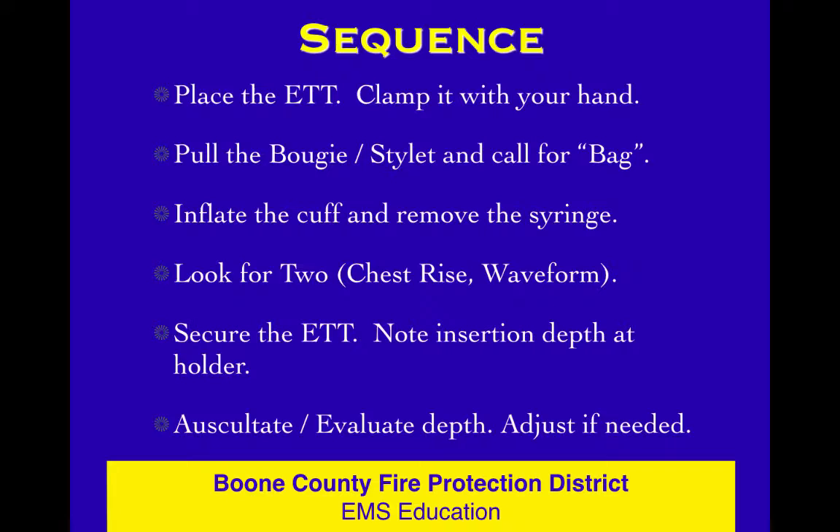When you auscultate, listen with the stethoscope to the belly first, then over the right mainstem, then over the left mainstem. Look at your ET tube depth, think about what you're hearing, decide what you're going to do, and act.